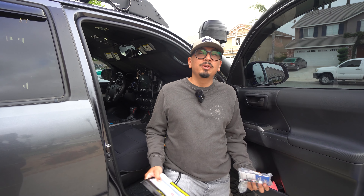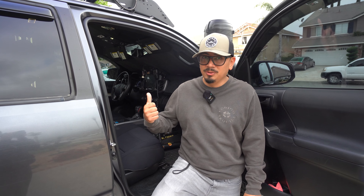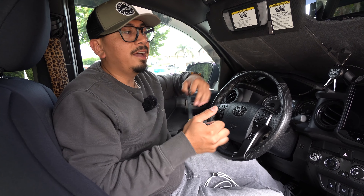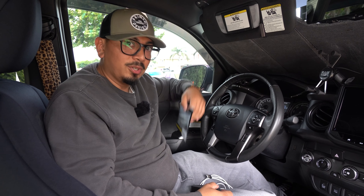Welcome back, and welcome if you're new. In today's video we're going to be installing navigation onto my brand new Hai10 radio. If you guys remember, I just made an installation video on how to do that, so check that out — it's in the description box below. I'm also going to be showing you guys how to run Netflix, YouTube, and stuff like that on it. It's going to be with this little box here. Let's get into the video.